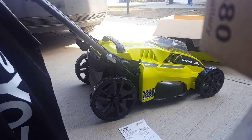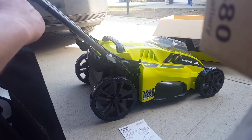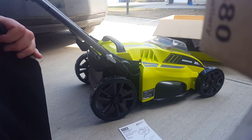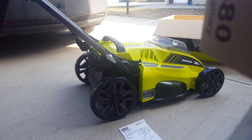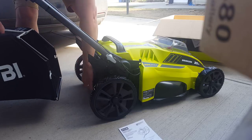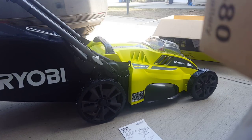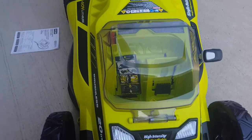Of all the mowers I've ever set up — and I'm coming up to 51 years old, I've set up dozens of mowers over the years, even had my own company as a kid — this is the easiest setup I've ever done. Just get these little hooks on those plastic hooks, lift it up, and it's done. Crazy simple.